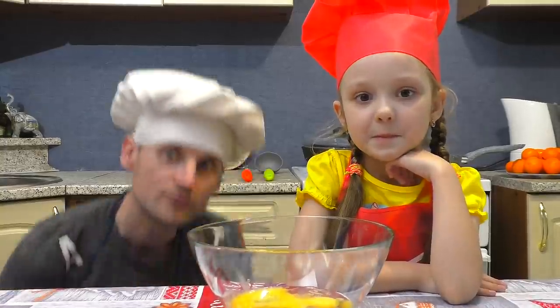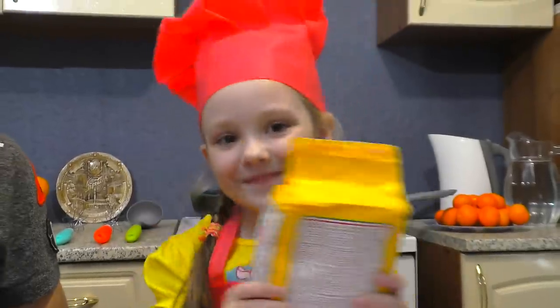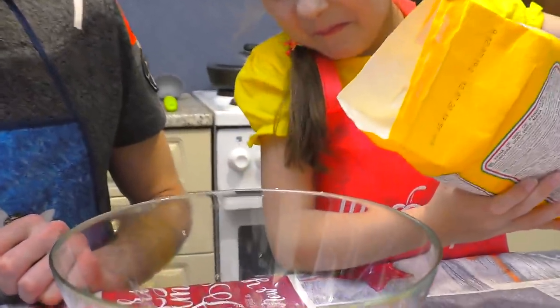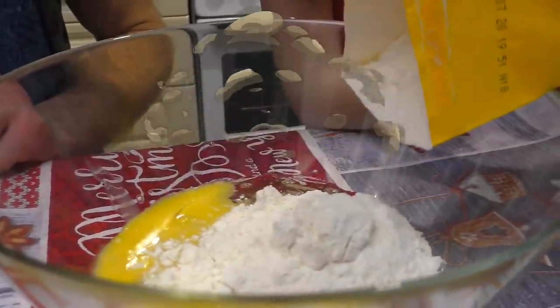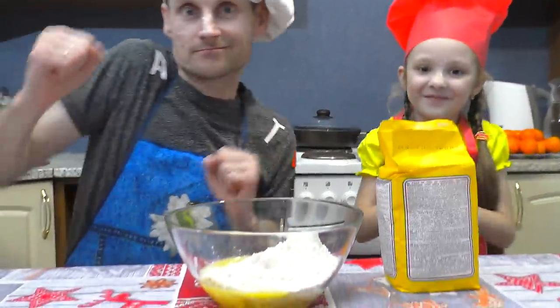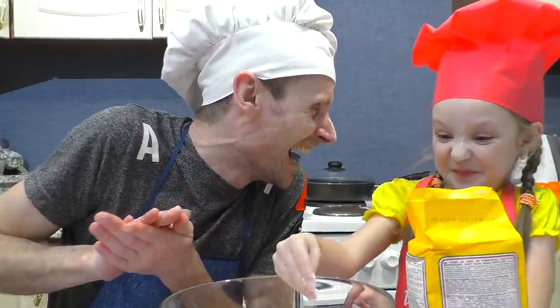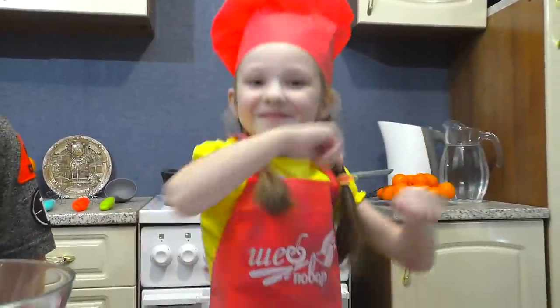Then I take a little flour, and I add it to the bowl. And I take a little flour, and I add it to the bowl. Then I take a little flour, and I add it to the bowl. Do you know what I've done? I've added flour.